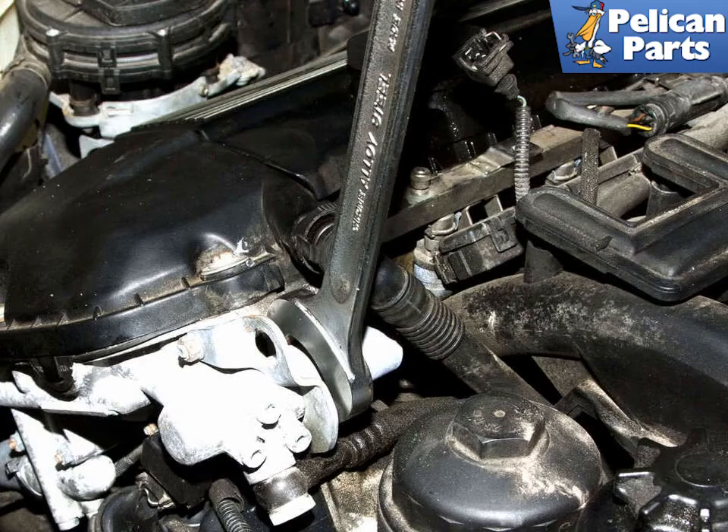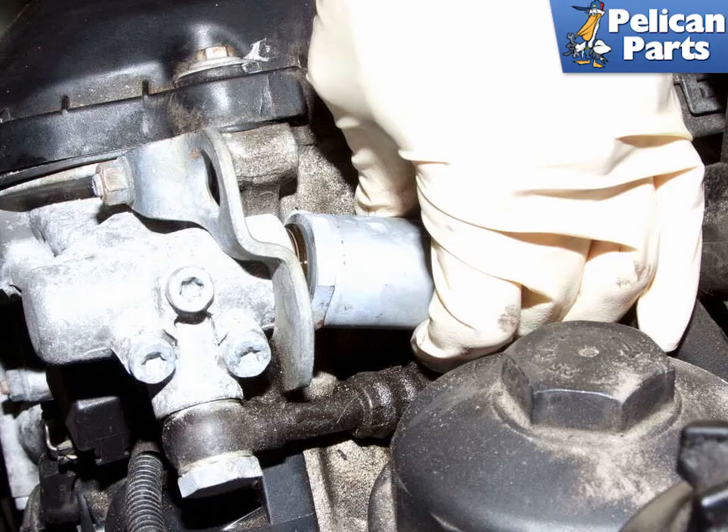Use a 32mm wrench and loosen the Vanos solenoid. If the Vanos oil line prevents access to the Vanos solenoid hex, remove the oil line 19mm banjo bolt — this will improve access to the solenoid. Be prepared to catch dripping oil in a rag. Remove the Vanos solenoid from the cylinder head.